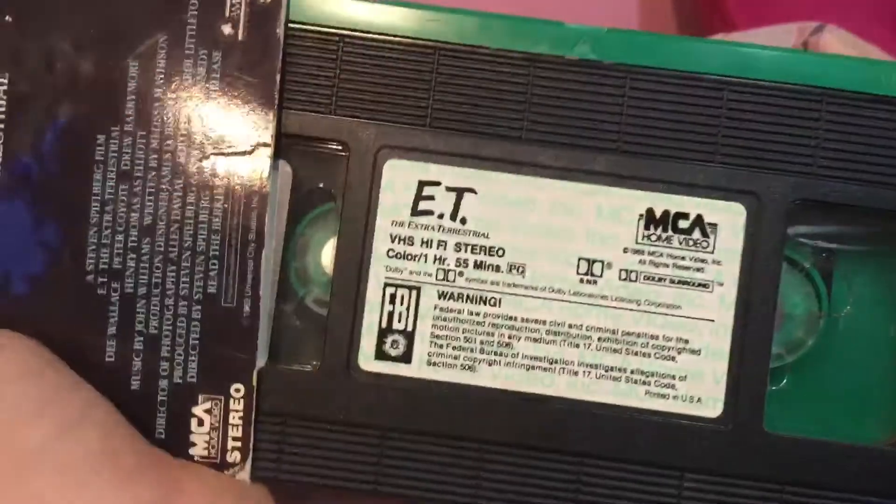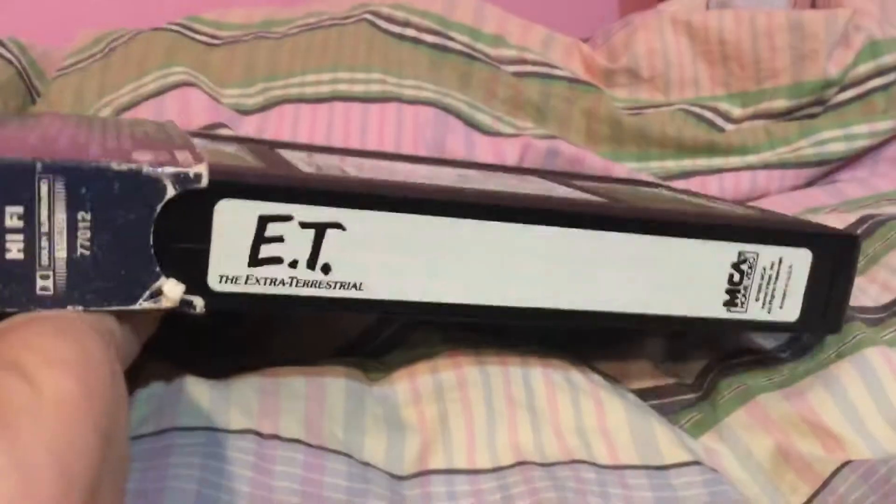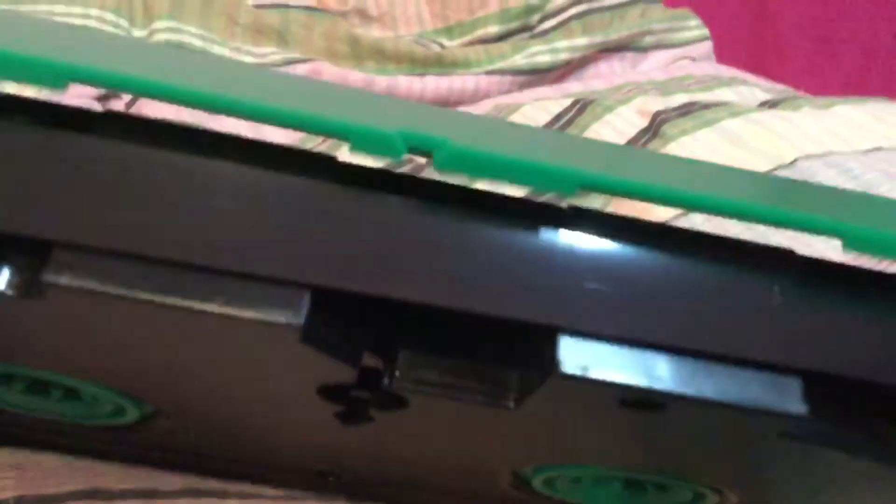It came with a green light and green reels — that's awesome. The label looks great, and the film strips are intact.